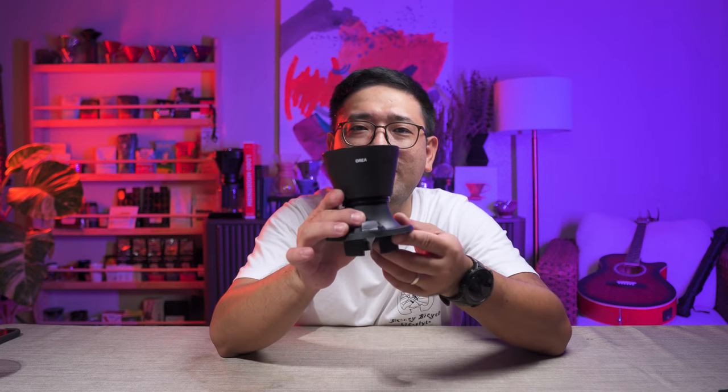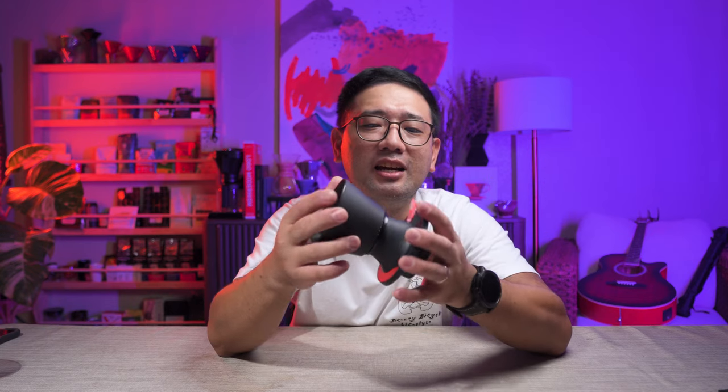Today I want to show you a new innovation with the Switch by combining it with another dripper. This is an Aurea V4 Switch. I just woke up today, was thinking about it, tried it, and was actually surprised that it fits. We are going to try and brew with the Aurea Switch and see how it goes.